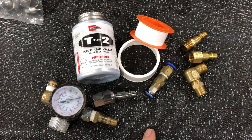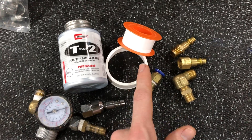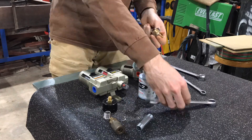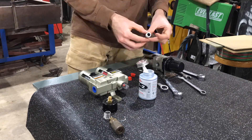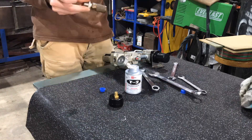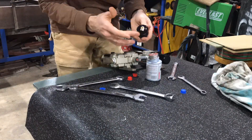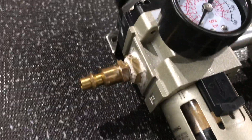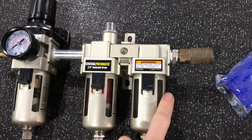One recommendation I have: when making all your threaded connections, instead of just using Teflon tape, it can be really great to use one of these pipe thread sealants. It's instantly fast — just put it on, screw it together — and I've had no trouble with leaks, whereas with Teflon you might occasionally get a leak after you have everything together, which is frustrating when you have to tear things apart.